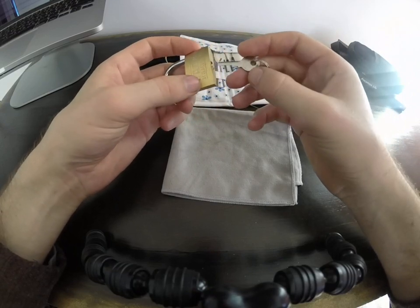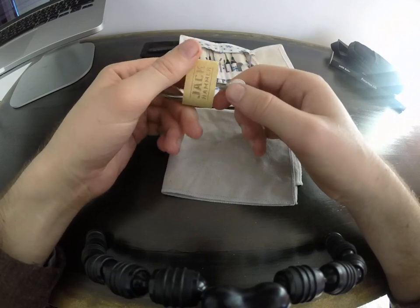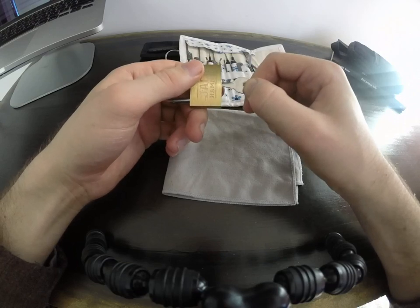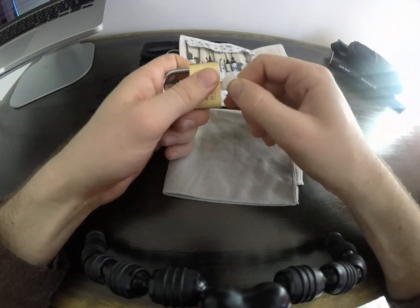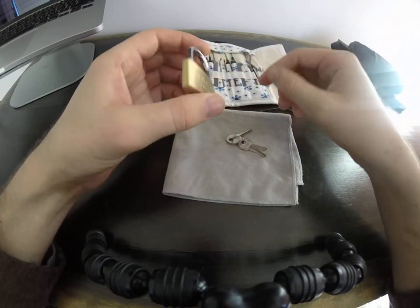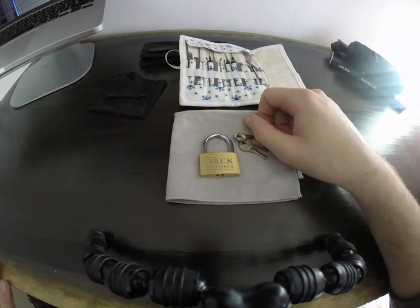Another good way of seeing how crap these are is if you just insert it — it's got this really, at first it doesn't want to go in, and the tolerances are just so sloppy. So junk. Avoid. That's it. Thanks for watching.